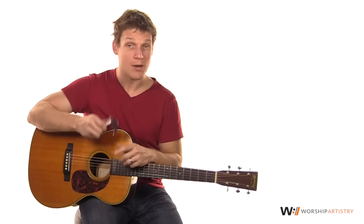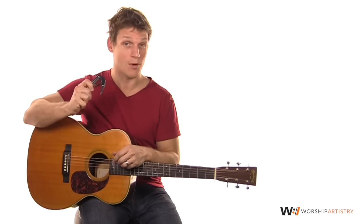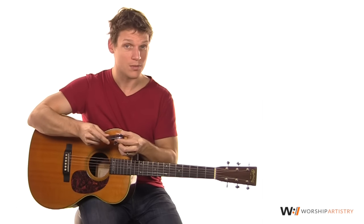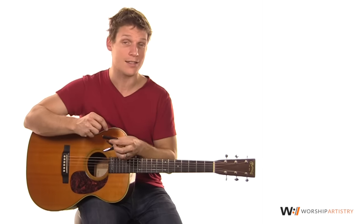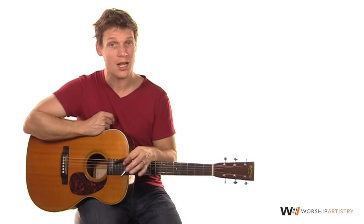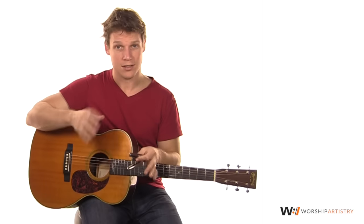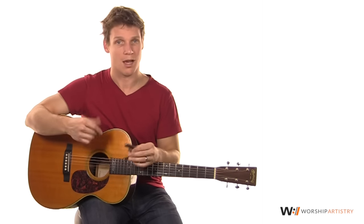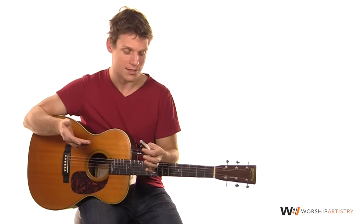You can pick one up at taliacapos.com. We're actually going to give one of these away — this one right here — the chrome finish with the Indian rosewood inlay. To enter the contest, go over to our Facebook page at facebook.com/worshipartistry and like us there. When the contest comes up, all you have to do is leave a cool comment, like, or share us, or tell people about our website, and that could potentially win you this capo.